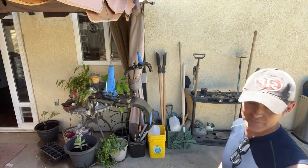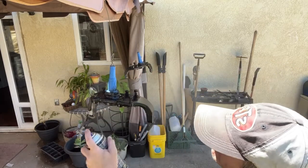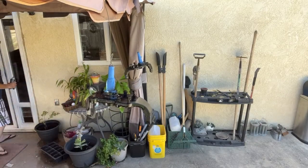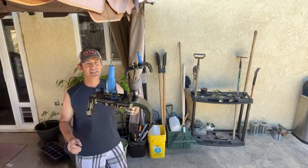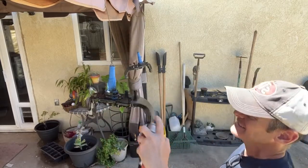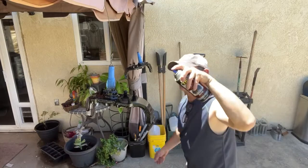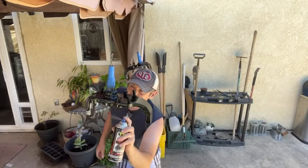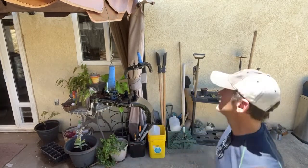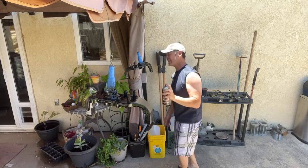Going to give it a dust coat to start out with. Closing the kitchen door so I don't get in trouble. Just a light dust coat to start. Jumping over to this guy here, starting with the bottom. All right, getting it done.